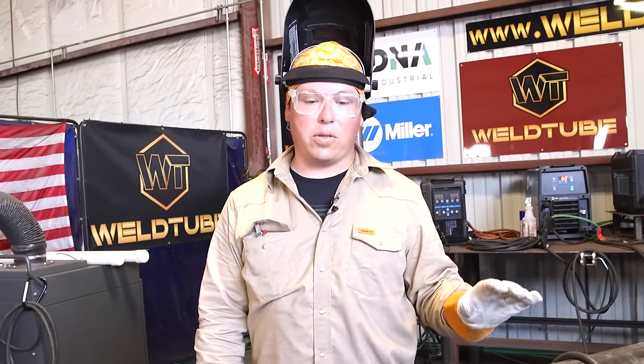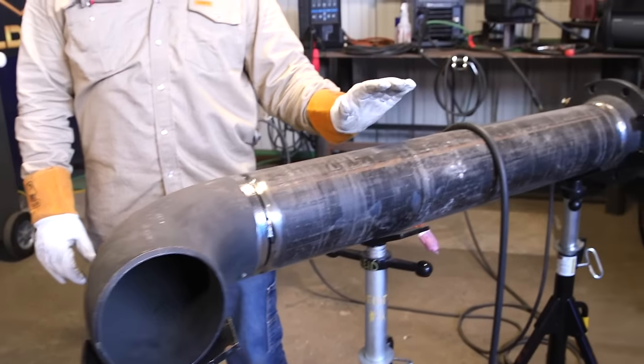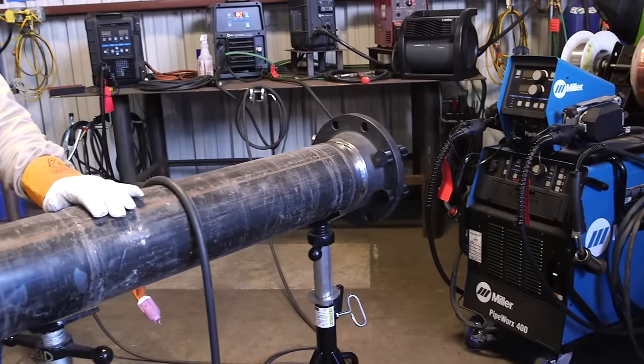There you have it — we've shown you the basics of fitting up a flange and 90, and how to prepare these bevels. My name is David Sirisa. Don't forget to like, comment, and subscribe, and see you guys on the next video.